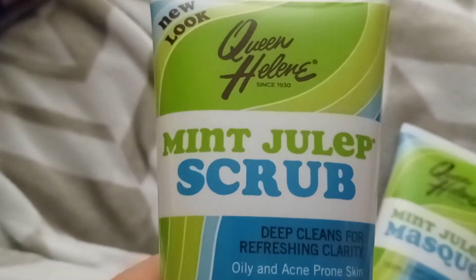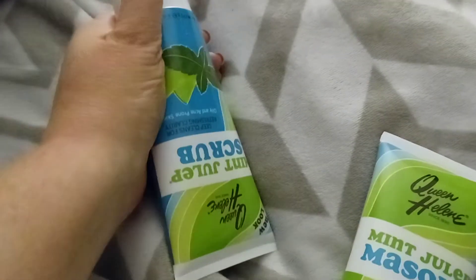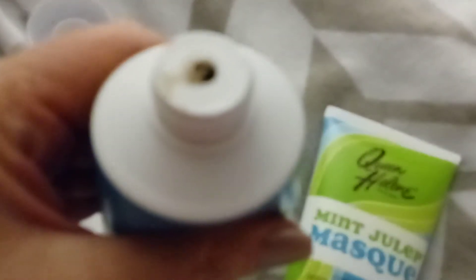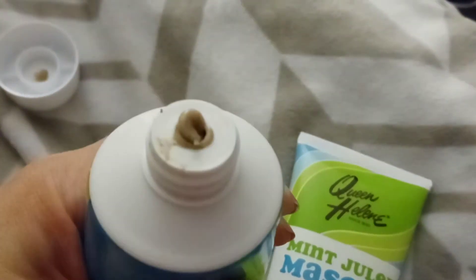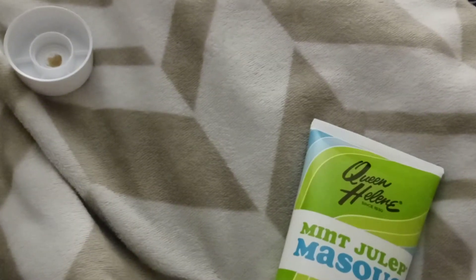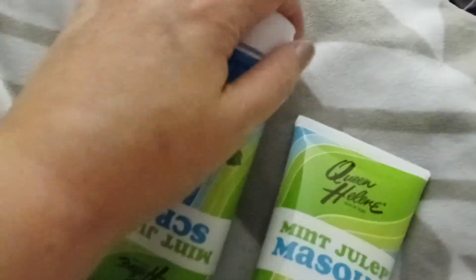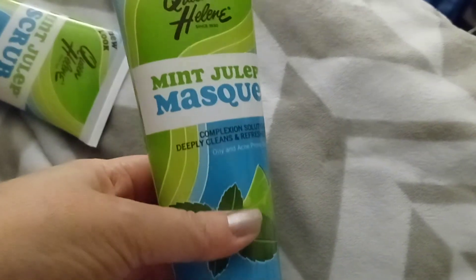By accident I also ordered the Mint Julep Scrub, which is different from the face mask. It doesn't smell the same and it says it has coconut shells in it. I'm probably going to send it to a friend because my skin is very sensitive. I squeezed out too much and it smells weird to me. I think the scrub was about $5 and the big tube of the face mask was around $7 or $8.